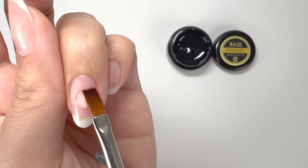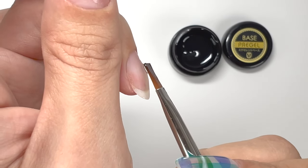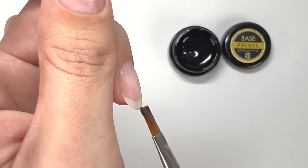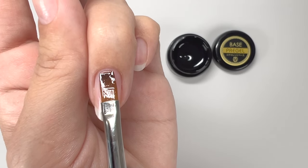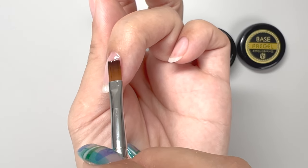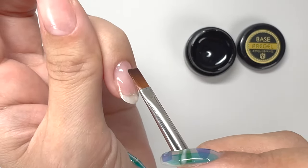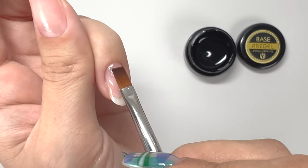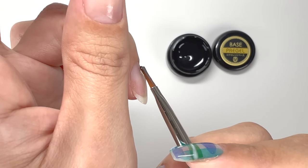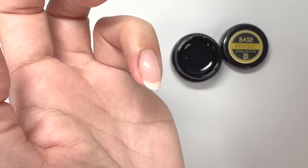Like the first coat, place the gel in the middle. Then gently touch only the surface of the gel with the brush, guiding the gel to the tip of the nail, then guide it to the base. After spreading the gel along the vertical line, do the same on both sides. Applying too much pressure or holding the brush upright can ruin the form by scraping the gel, so move the brush parallel to the nail without applying too much force. The key is not so much to apply the gel, but rather to touch only the surface of the gel, guiding it with a sense of surface tension.